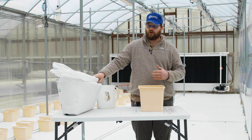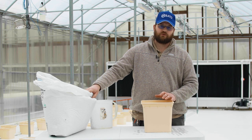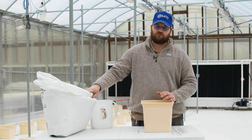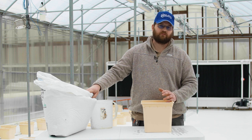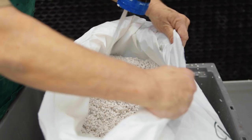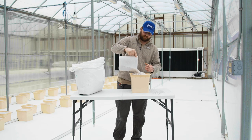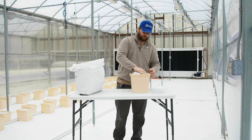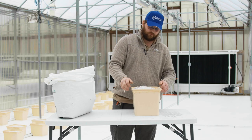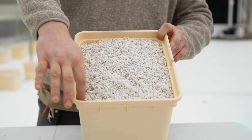We fill our buckets with 100% perlite because perlite is completely inert — no influence on pH, no influence on EC — allowing us to manipulate the nutrient environment without interference from lime in peat or salt buildup in coco. We pre-moisten the perlite while it's still in the bag to reduce dust and settle fine particles to the bottom so they don't plug the drain hole. Then we fill the buckets up to the lip at the top.